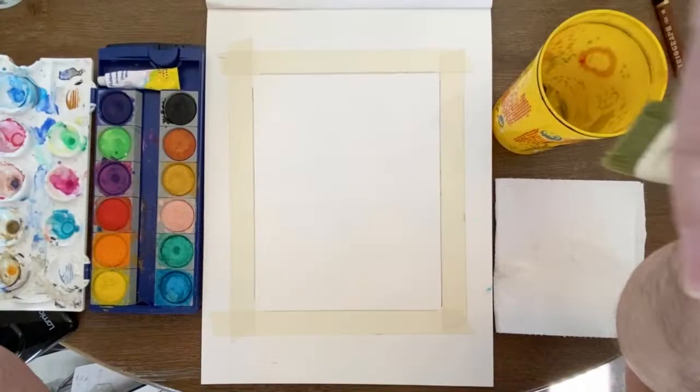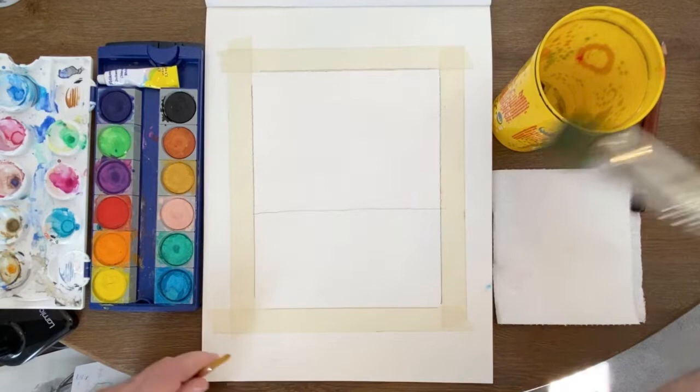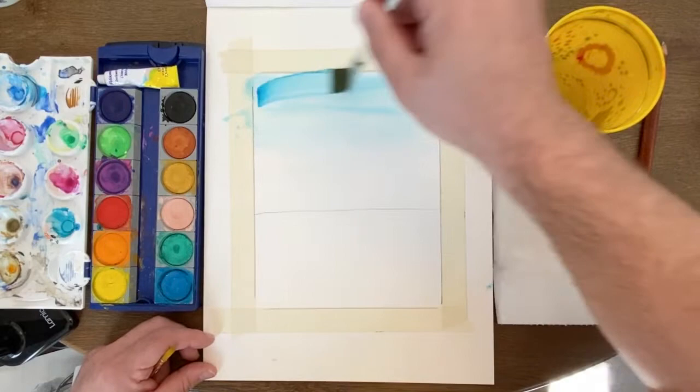As I begin, I'm going to wet my brush. Actually, before that, I probably should add the horizon line. I'm not doing it quite in the middle — I'm doing it a little bit lower than the center of the page. Now I'll wet my brush. We're going to be going from a blue to a pink, to an orange, to a yellow. I'm applying a lot of water and a lot of paint at the same time.